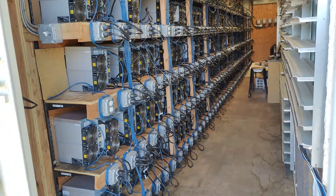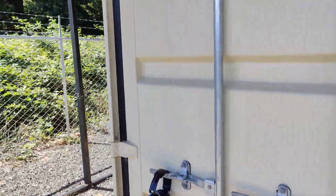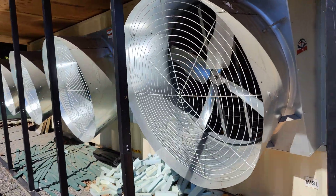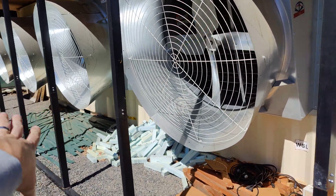The only problem is that when it gets hot outside we want to get rid of the hot air. So we have an exhaust ventilation system that helps with that — these four big fans. In the wintertime they're off; they only turn on in the summertime.